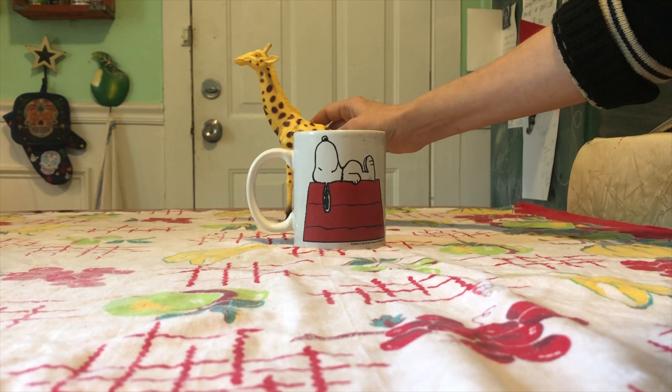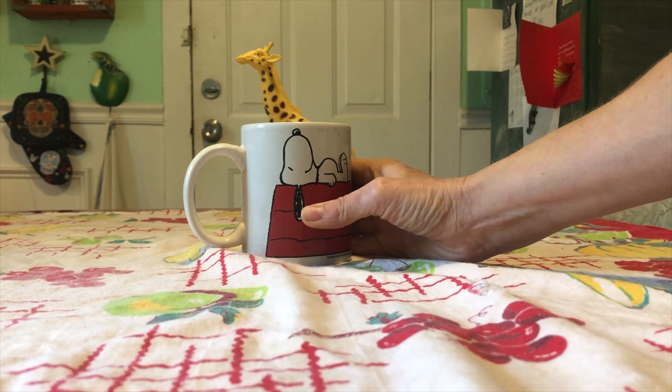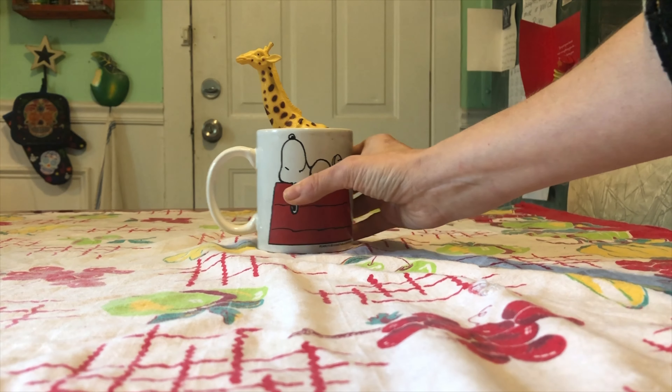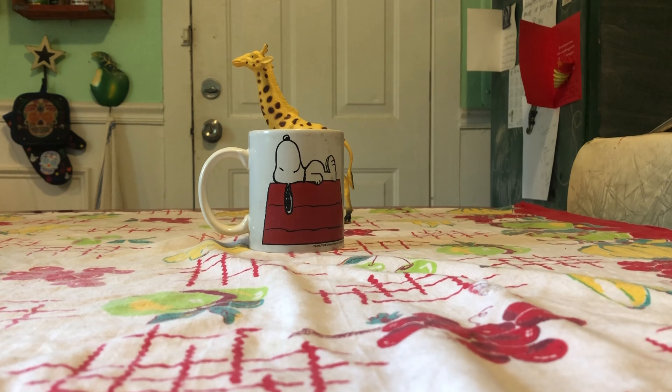Make sure it's standing, then just position it until it looks the way you want it to look. Experiment with moving things closer and farther away until you get your picture to look the way you want. Then take a picture — and voila!